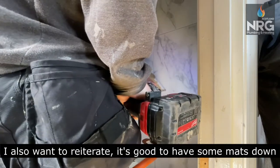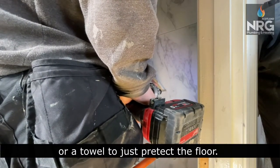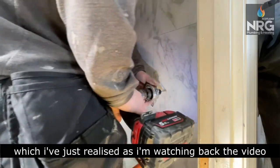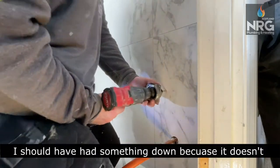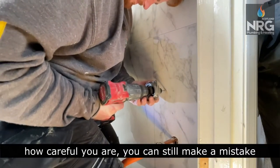I also want to reiterate — it's good to have some mats down, or a towel, to just protect the floor. I'm actually being stupid here and not doing that, which I've just realised watching back the video. I should have had something down because it doesn't matter how careful you are, you can still make a mistake.